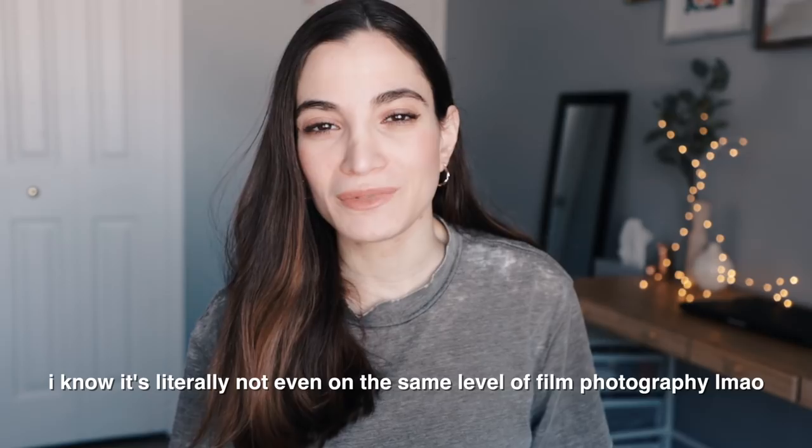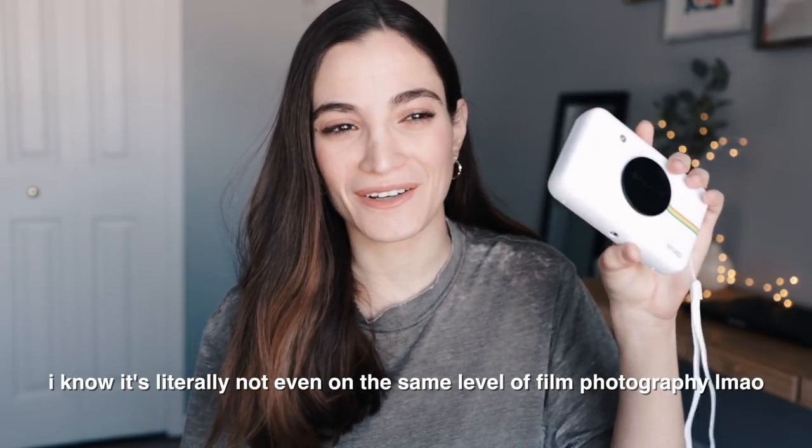So I got this as a really belated birthday present and I thought it would be really fun to do a challenge with it — see what I can do with film. This is the closest thing to film I'm going to get right now. So I'm going to have a model come and try to be as creative as possible with these shots. We'll see how it goes and you guys can tell me how I did. Let's get straight into the challenge.